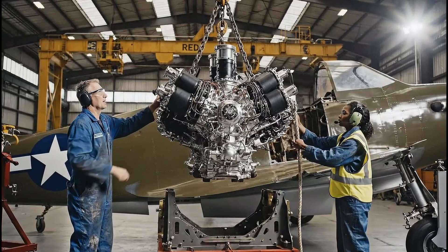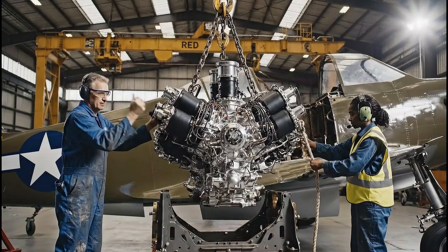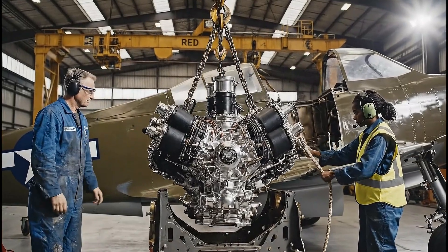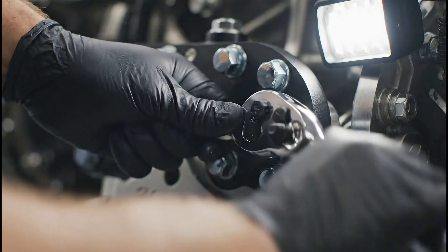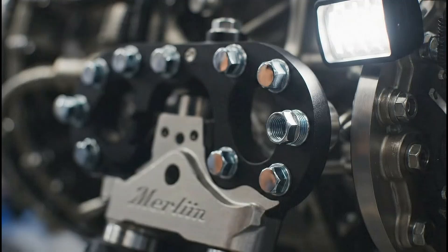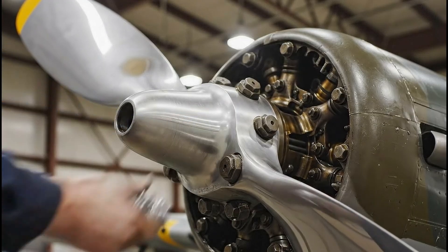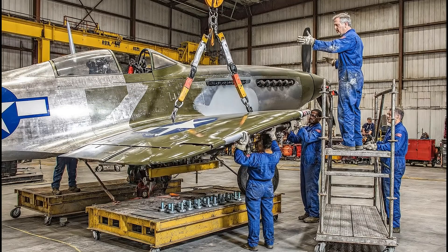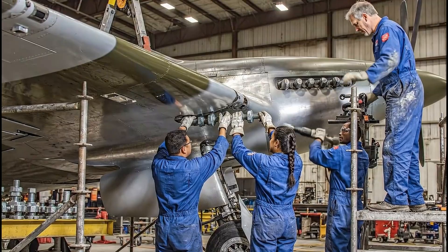We're almost seated. Watch the rear mount. Got it — looks aligned. Send it home. Easy now, just a few more inches. Looks aligned on this side, boss. Alright, secure the jig — we're ready for the bolts.